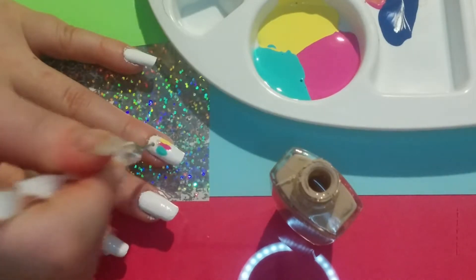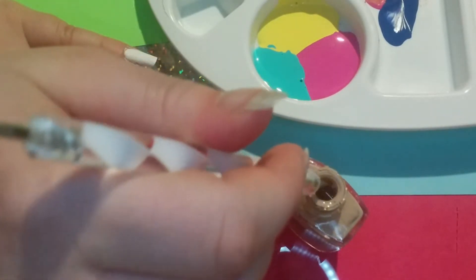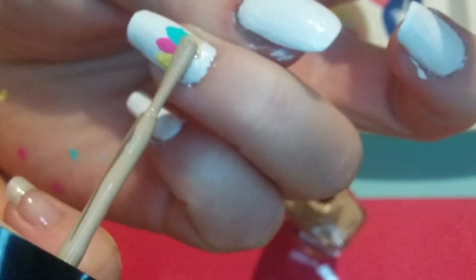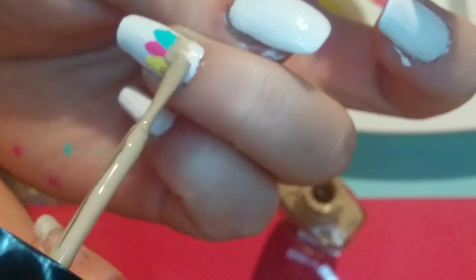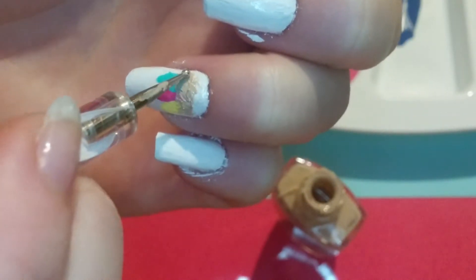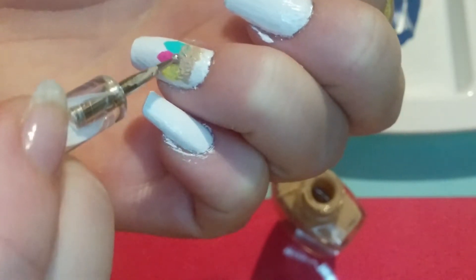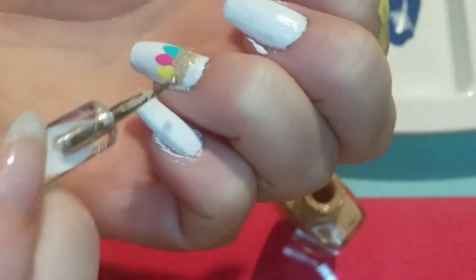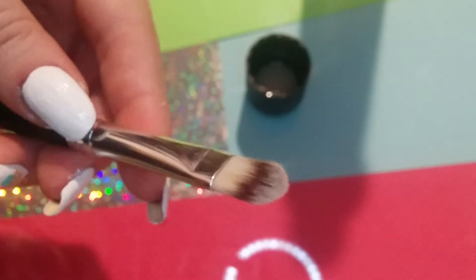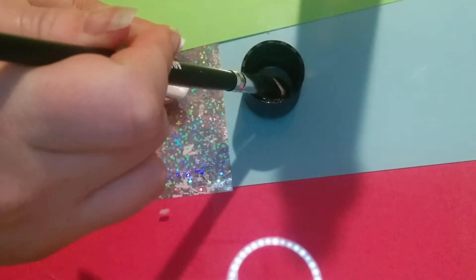I love Wet and Wild pretty much because it's cheap. I took this and started doing a textured kind of thing with my brush and the dotting tool to try to make it look like a nest. Then I took some nail polish remover and a flat brush and cleaned up around the edges of my nail.